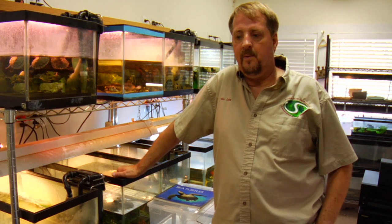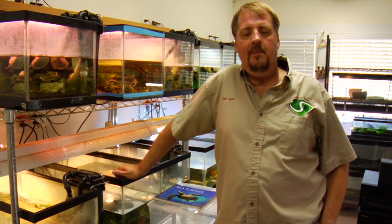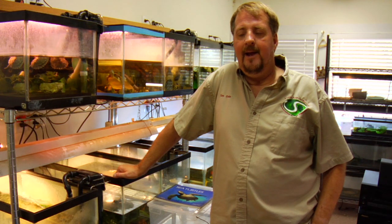My name is Tim Cole. I'm with the Austin Reptile Service. I've been keeping reptiles and amphibians for over 40 years, and we're here to talk about cleaning turtle shells — and the first thing that comes to my mind is: why?